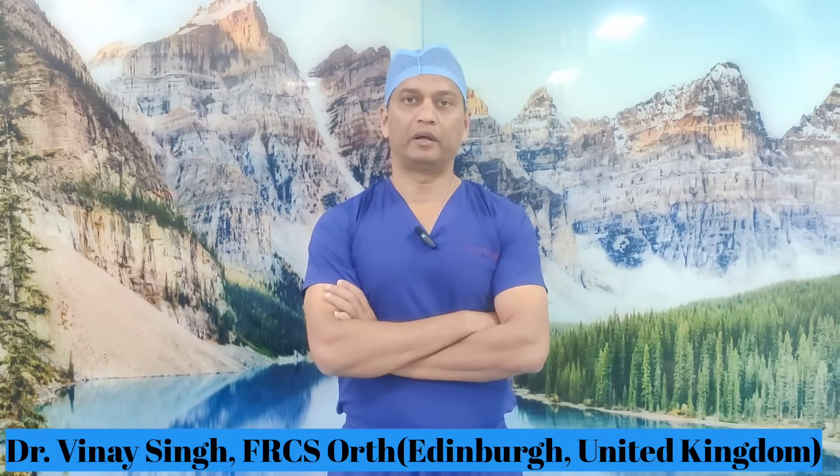Hello, today I'm going to demonstrate how to use a saw while doing a knee replacement. Knee replacement is a very common operation in orthopedics, however if you don't use the saw to make good bone cuts it can lead to adverse outcomes. I will show you how I prepare my tibia and femur before cementing them for final implantation.